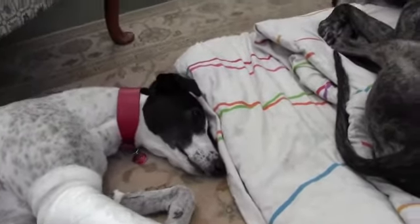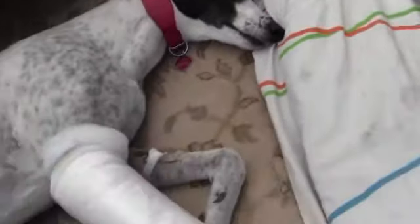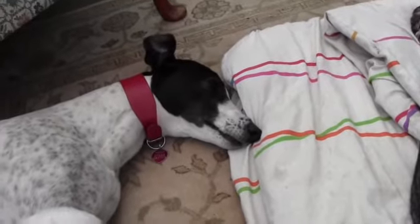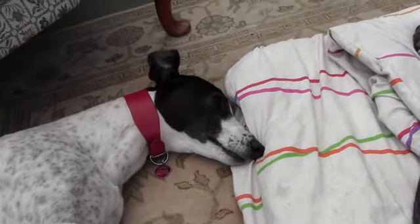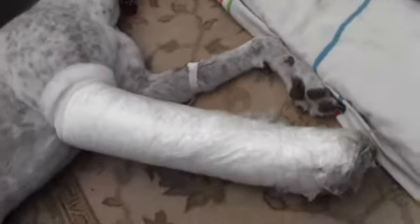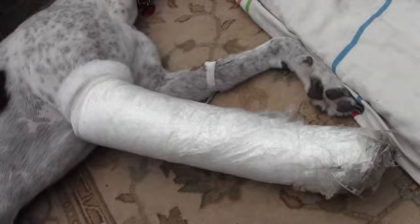Now Misty is, I would say, fairly accident prone. There's a little bit missing off the end of her tail. She has only one eye and she's got scars on her face — on the downside of her face at the minute — because she was bitten by a Great Dane quite seriously. And now she has broken her leg.